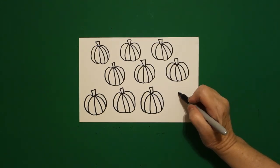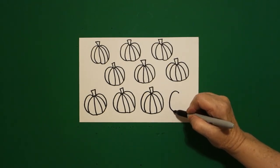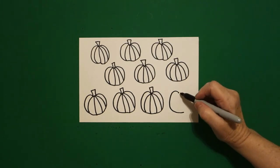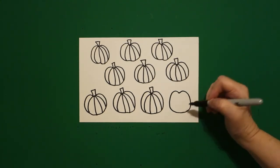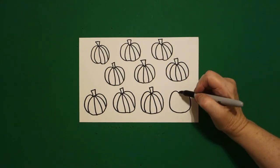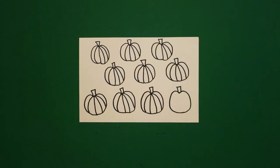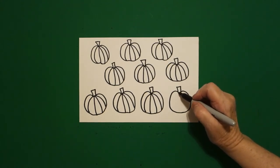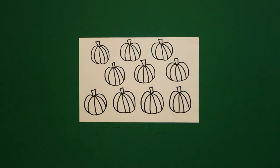Come next door, put a dot, big curved line out, in, leave it floating. Come back to the dot, curved line out, in, connect. Come up on top, one, two, three straight lines. Come inside, one, two, three, four curved lines.